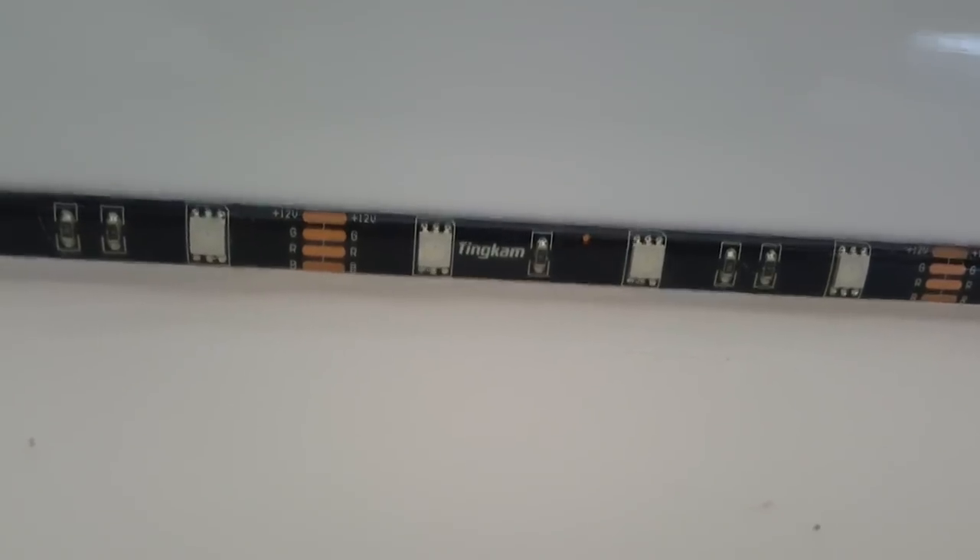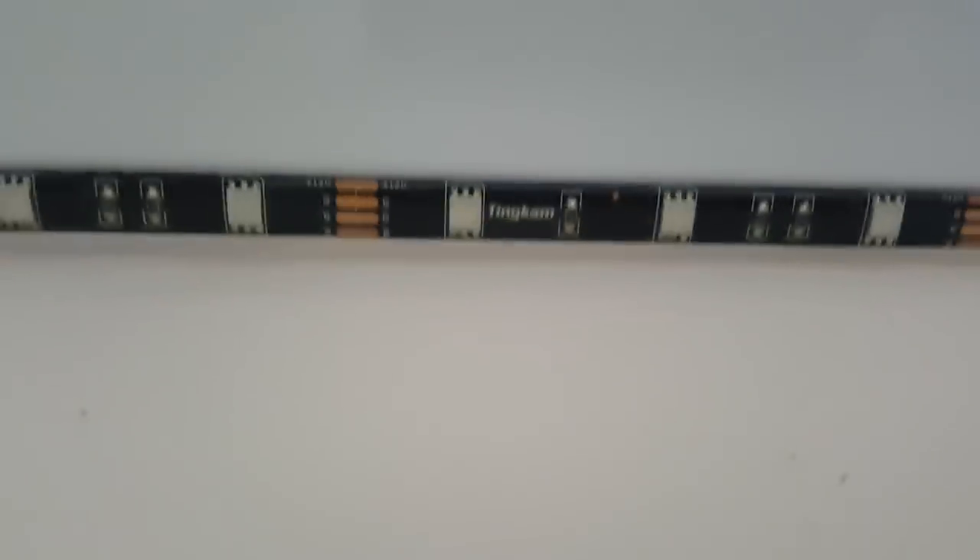I was going to show you the LED strip along here but I've lost the remote. If you want to buy it, link is in the description — I'm not sure exactly what it's called but I know some big YouTubers use it, I think Linus Tech Tips uses it. It's cheap, high quality, flexible, and I recommend it. The brand is Tincam.